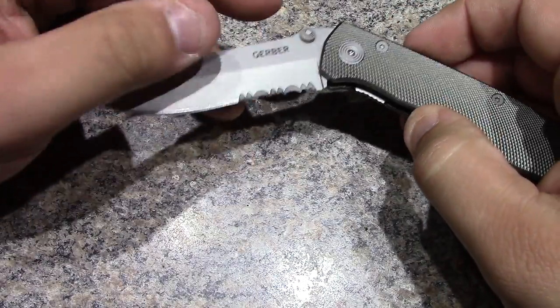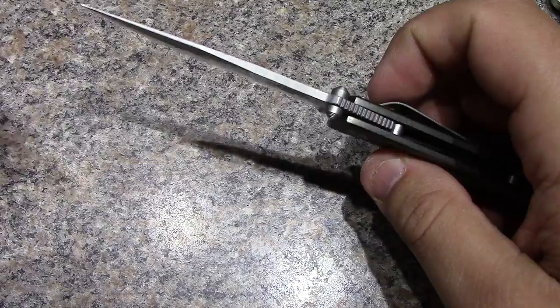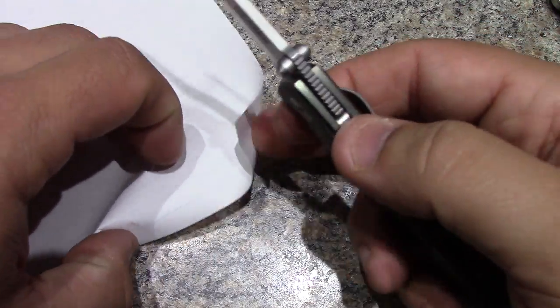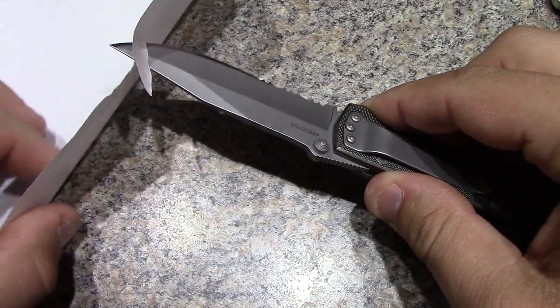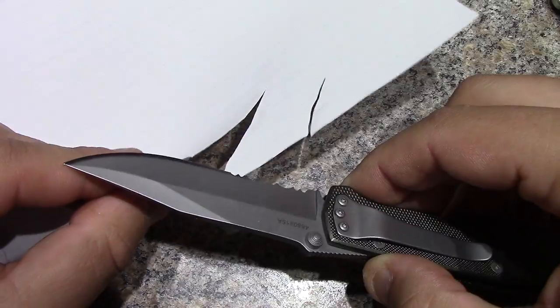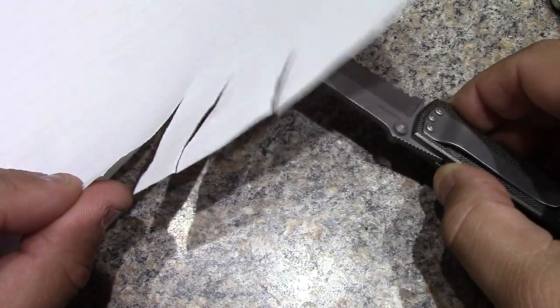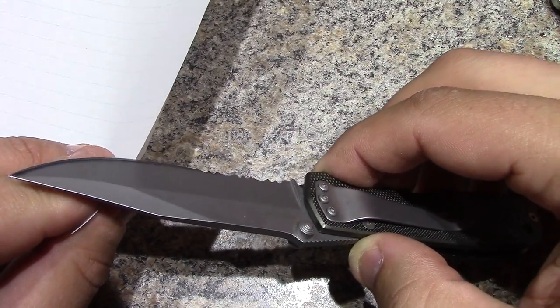Overall it seems to be pretty well constructed. Let's do a quick demo here on some regular lined paper. Pretty sharp - nothing real crazy, but it's pretty sharp.